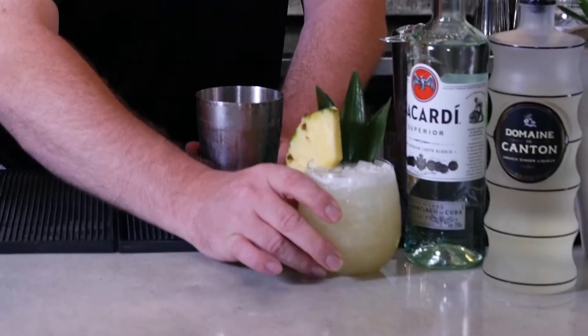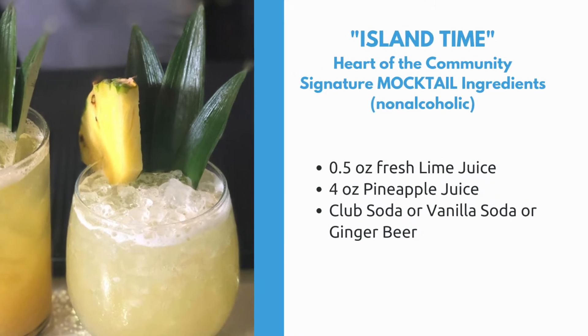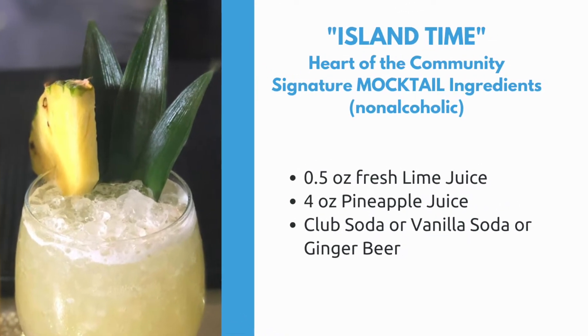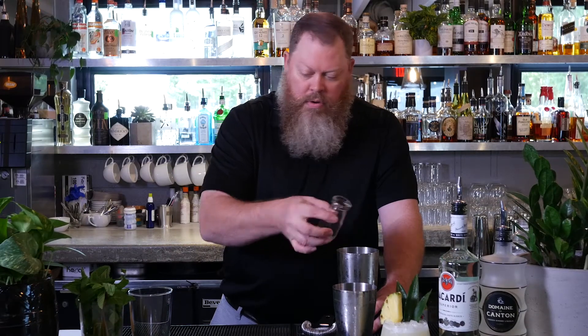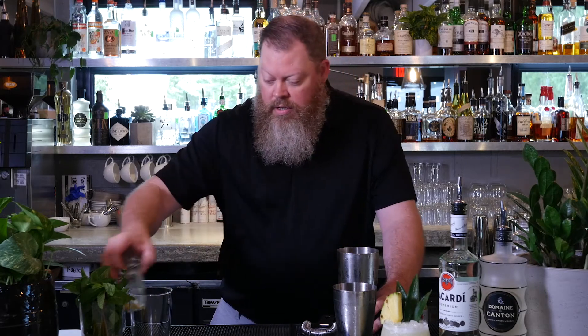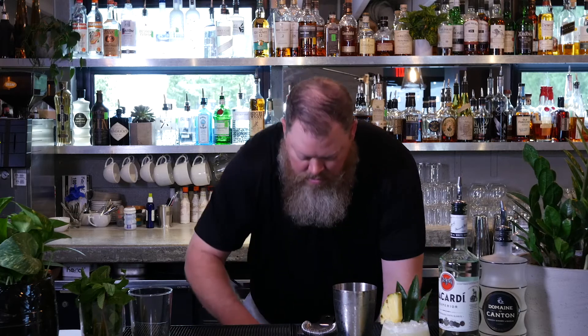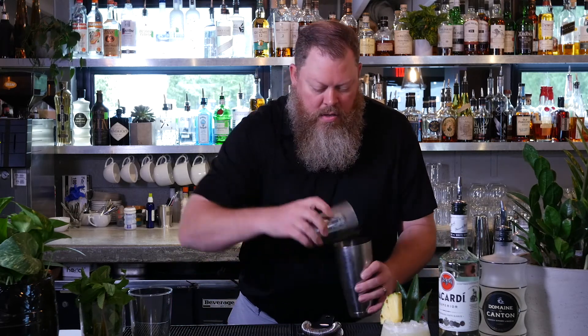So that's Island Time — that's the adult version. Now I'm going to show you how to make a non-alcoholic version of the Island Time so everybody can join in the fun. Basically the same thing without the alcohol. So we're going to take some fresh lime juice, pineapple juice — we're just going to double the amount to give ourselves something to work with. Now we're going to throw a little bit of ice in it again and give it the same shaky, shaky, shaky treatment.